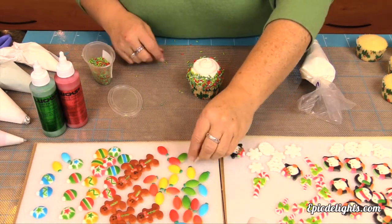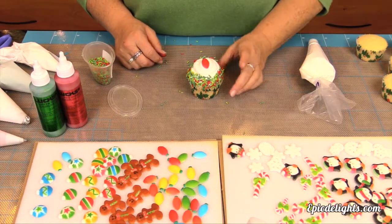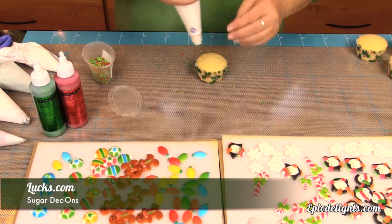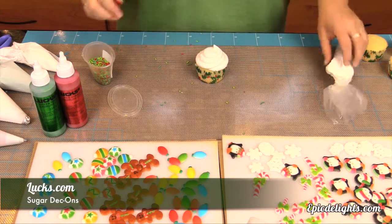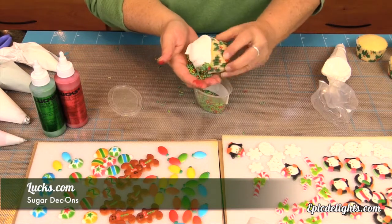So Susan has coated the frosting with sprinkles and then she's just simply going to take some of the Decons by Luxe, which are the sugar coated — it's a fine sugar that's been pressed into a mold and colored with an edible dye. And they make really cute additions to your cupcakes.